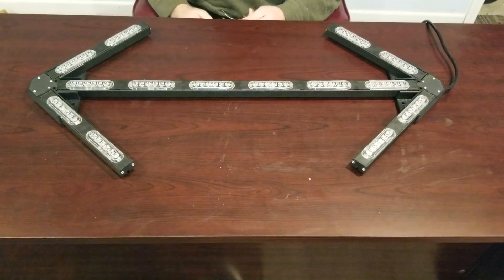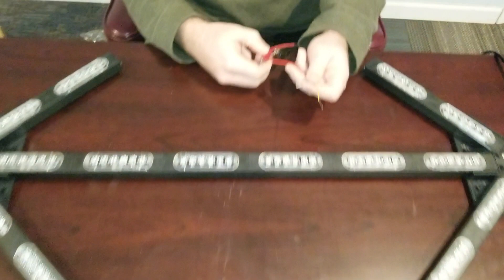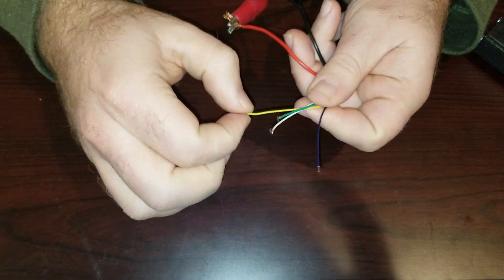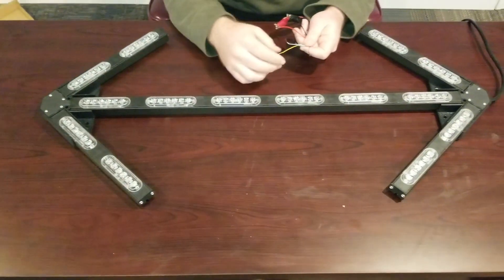It comes in a six head version and an eight head version, available on our website. It comes with a wire harness where red is your power, black is your ground, and three trigger wires as well as a pattern change wire. The traffic advisor has two patterns and the warning bar has 15 flash patterns.